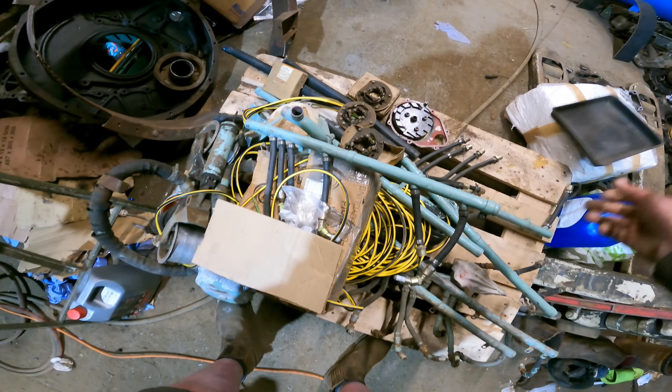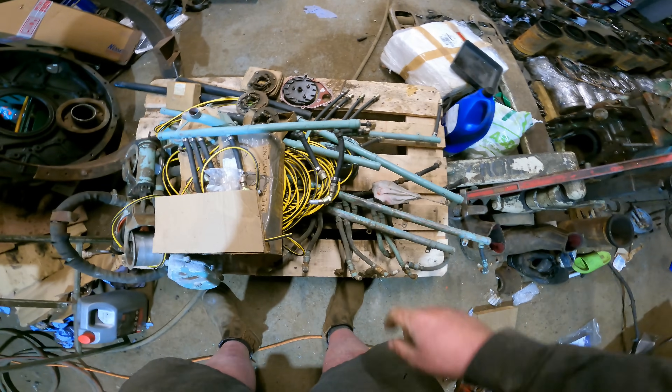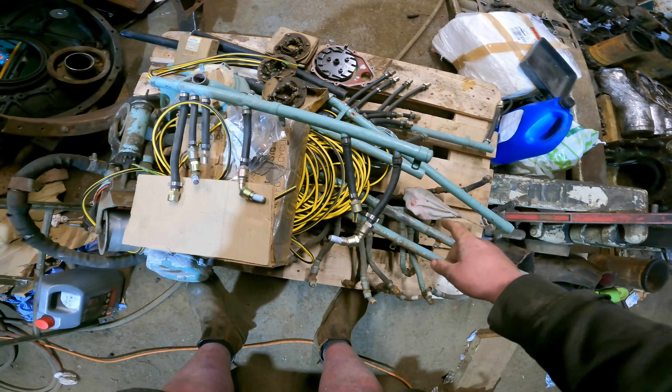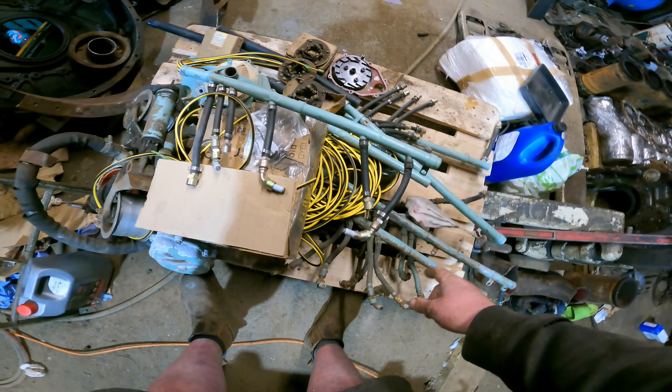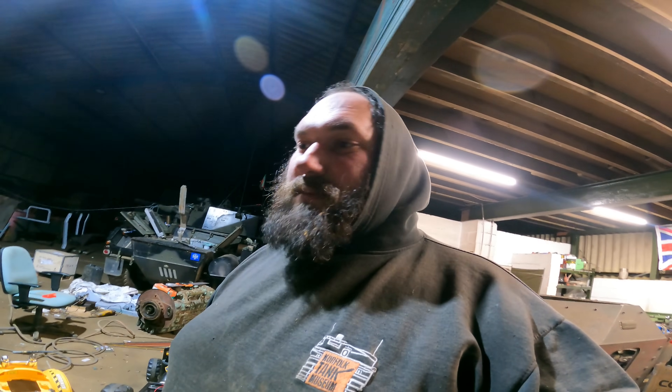I've also got caps, base plates for magnetos, points and bits and pieces. I've got a new set of ignition harnesses to build up, another set of old HT leads and ignition harnesses which we're going to build up and put a spare on the shelf. I've got some fan belt tensioners as well. So over the next month or so you're going to see us rebuild some magnetos for the Centurion, build up some carburetors and inlet manifolds, build up some fuel pumps, and build up ignition harnesses.